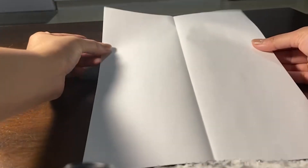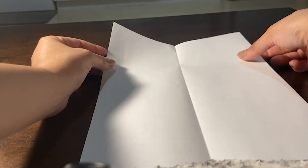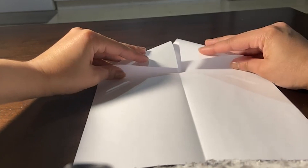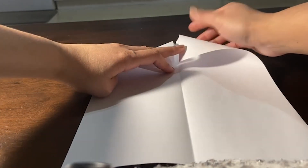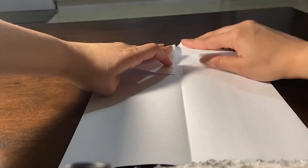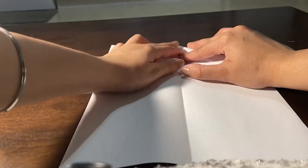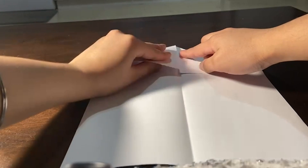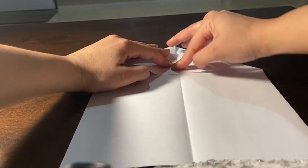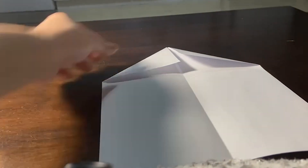Now the second step is to match both top corners to the crease line. So the second step is to fold these corners. You can do it one by one or all together. This was the second step — folding the corners down.